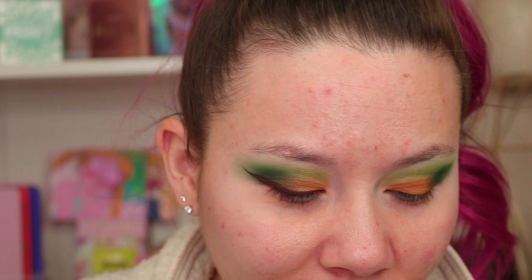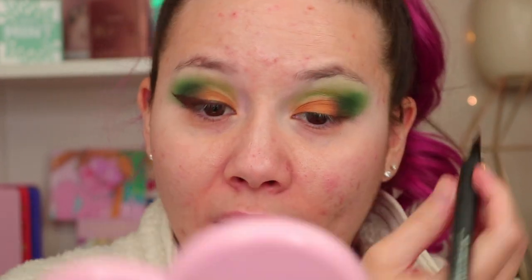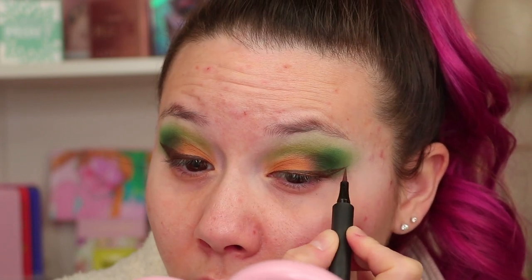This is like a very fall, woodsy look, which is kind of fun. You can do whatever kind of makeup you want any time of the year. I'm going in with my Haus Laboratories liquid liner in the color Whiskey, which is a brown. I'm just going to clean up the edges and match the sharpness of my eyeliner, then we can move on to the face products.